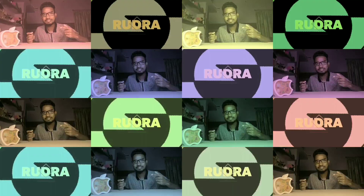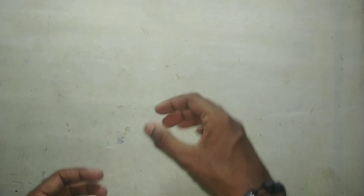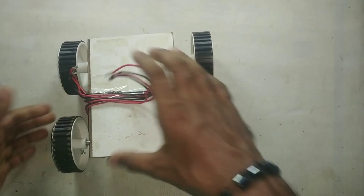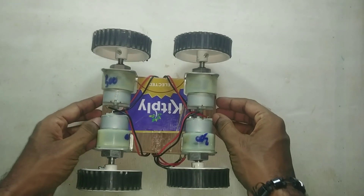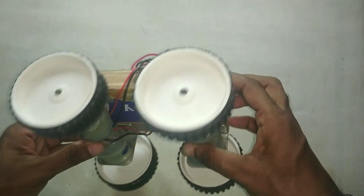We are going to attach a webcam to it so that it will collect data and we can see that data on our computer. Now let me tell you the components we are going to use. First of all, we need a base like this — this is a plywood base, and I have already attached four motors to it using a metal clamp, with the wires on the upper side.